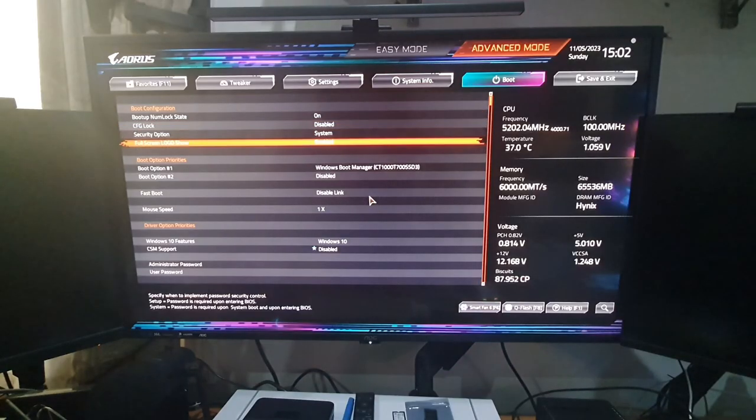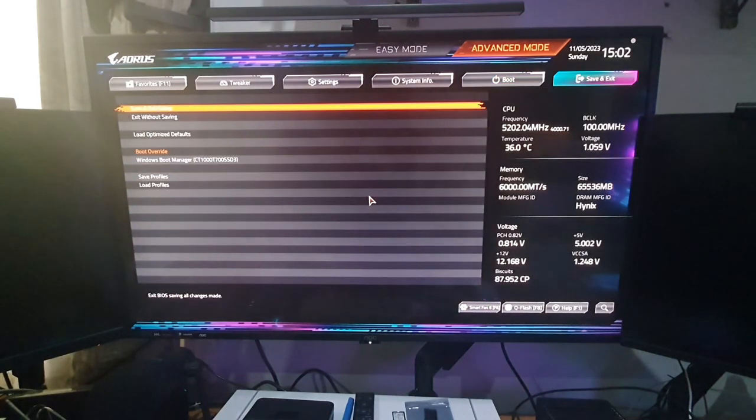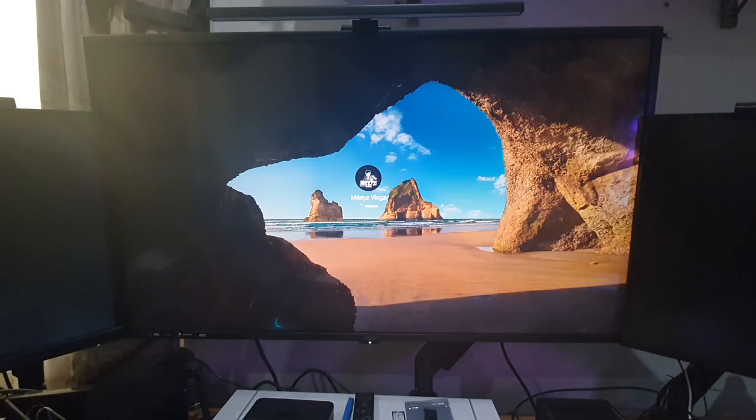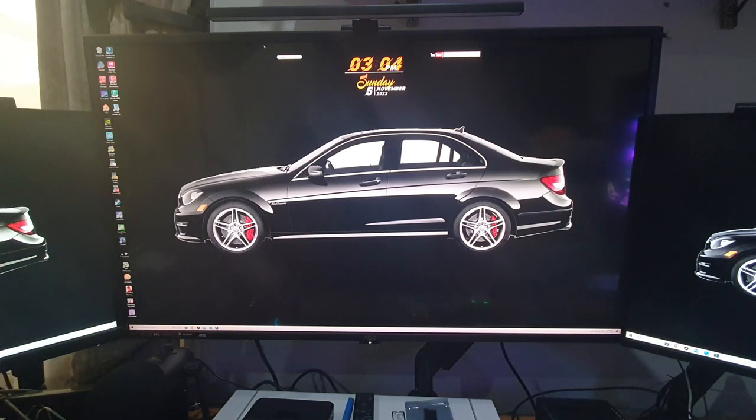In BIOS we can already see it's reading our new SSD and it also has the boot manager on there. Go to Boot, make sure the new drive is the first boot option, then go to Save and Exit Setup. It should now boot. If it's a success you should see my desktop exactly as it was before — and there it is, Mikey's Vlogs, even with Rainmeter showing my YouTube search bar, Google search bar, and time widget. That's how easy it is.